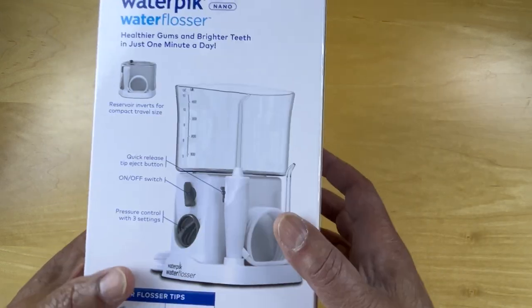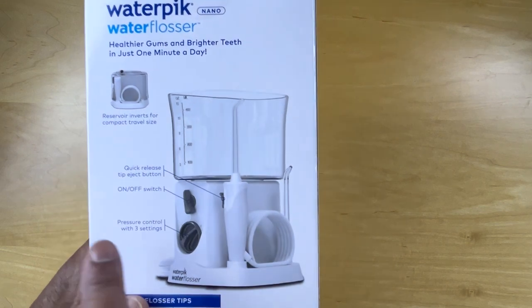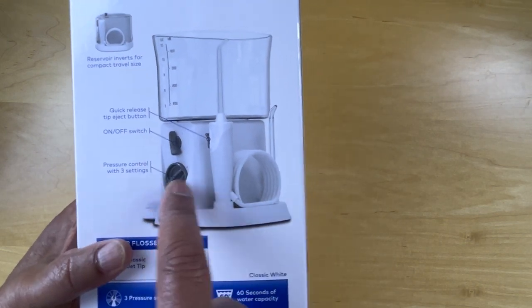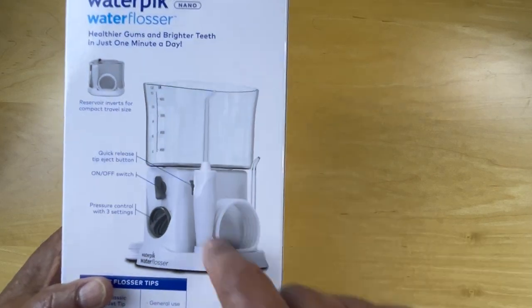Let's take a look at the other side. Some instructions here, a reservoir, a quick release eject button, an on-off switch, a pressure setting, and the actual Waterpik.